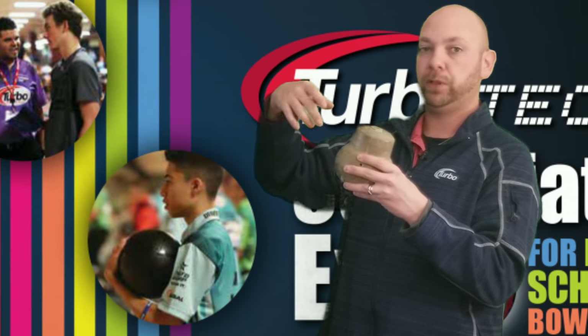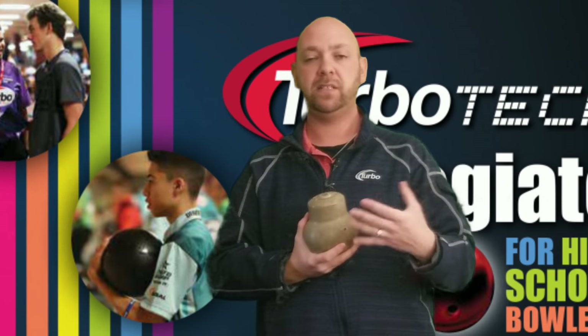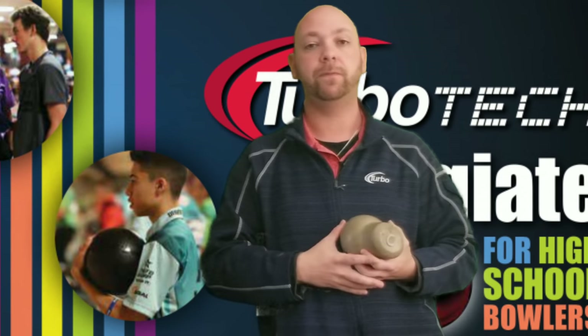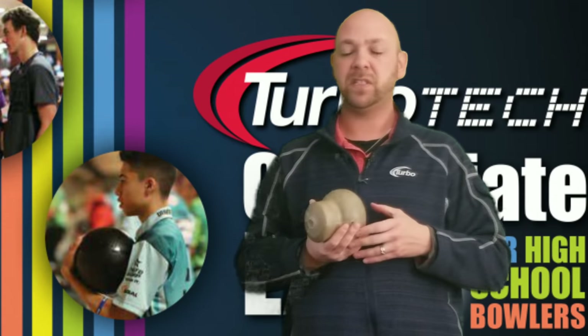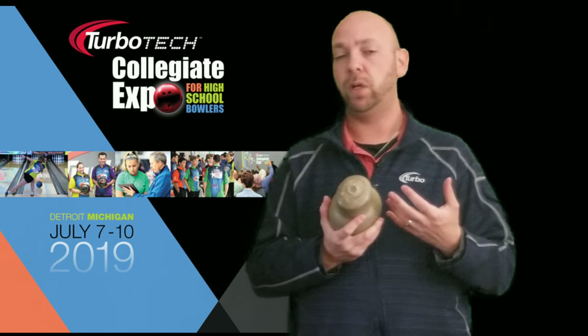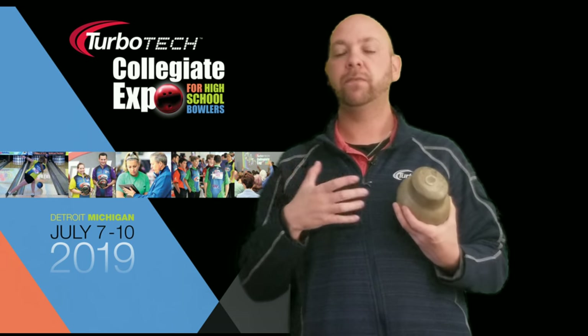Now depending on where you put the hole: if you put it up to where it doesn't touch the core, you can actually make it flare less; if you put it down by the bottom where it hits the bottom of the core, you can make the ball flare more. A lot of technical details here, but I just wanted to touch on the difference between an asymmetric and a symmetric core. You can put a hole in a bowling ball and not have it change at all — you just have to make sure you only drill deep enough to where you're not hitting the core. If you don't hit the core, you're not going to change the core values at all from what they already are based on the three holes drilled into it.